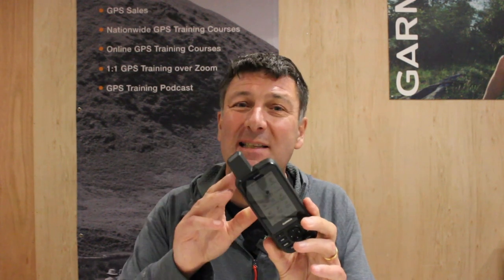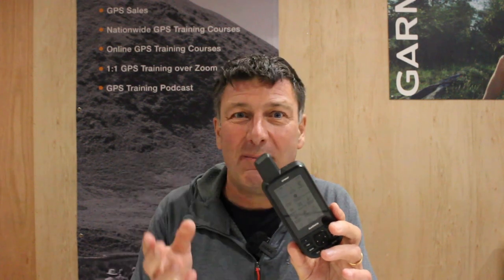So what kind of screen sizes do we have on an outdoor GPS unit? Something like an E-TREX 22X or 32X has just a 2.2-inch screen. When we jump up to the GPS Map series — the 65, 66, 67, 67i, etc. — we've got a 3-inch screen, measured diagonally. And then we jump up to the Montana, which has a massive 5-inch screen.